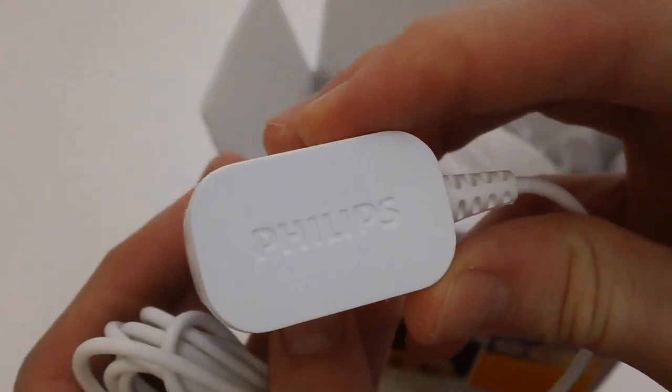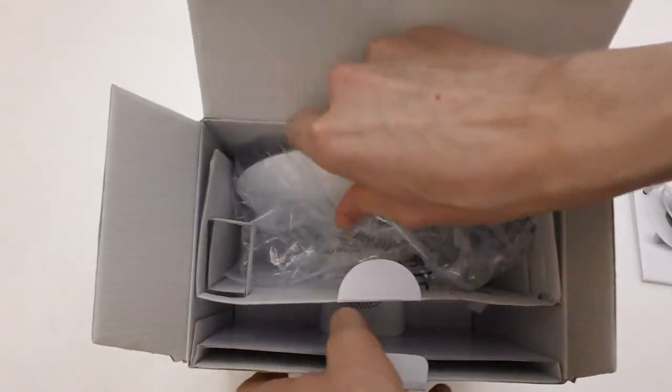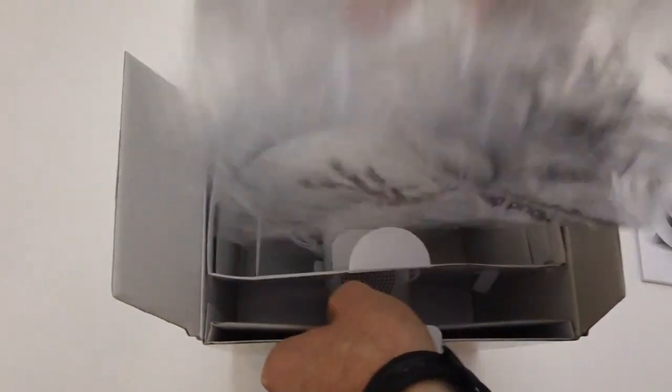Let's go ahead and take out this power cable right here. It's in this little compartment, which is kind of nice. There we have it — Philips on the back here, very nice. Just a standard cable with that little plug right there. I'm going to put that aside as well.